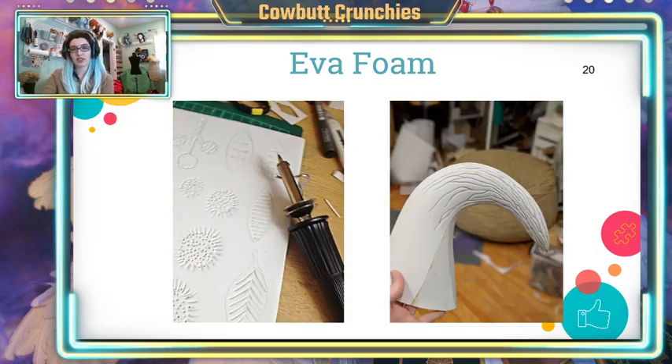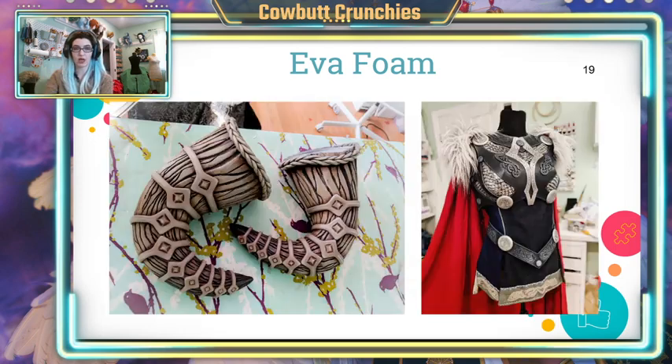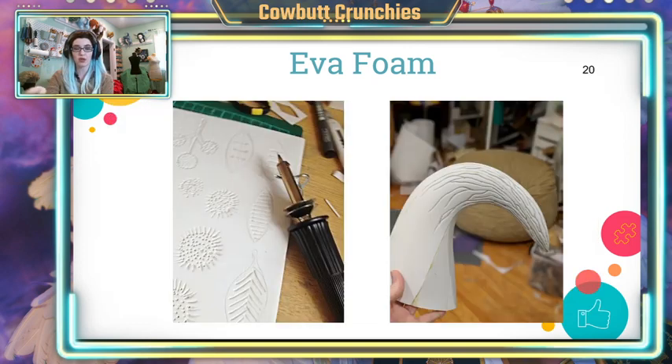Some really nice things you can do with foam is tooling. If you take something like a wood-burning tool or a hot knife, that heat is going to burn away the foam when you cut through it. So if we look back at the horns, those grooves and that texture are the result of just running a hot knife through and burning away the foam to create really cool texture. That is like one of my favorite things to do with foam.